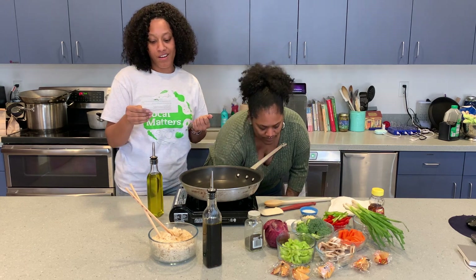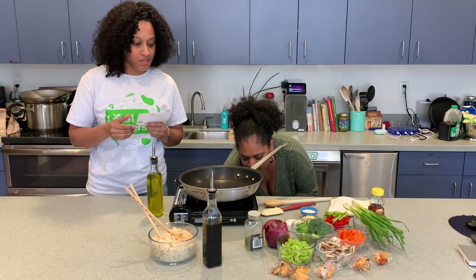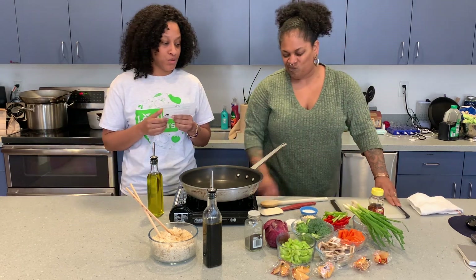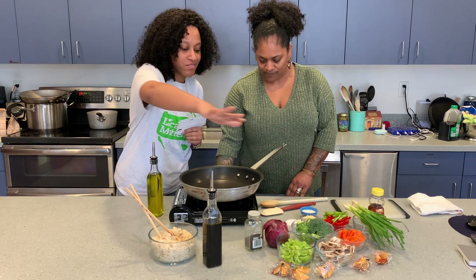We also have minced ginger, garlic, red pepper, sesame seeds, soy sauce, sesame, hot red pepper glaze, and some sugar. So you'll see all of that spread out here.